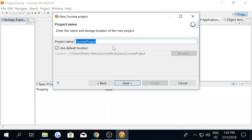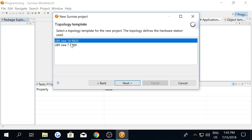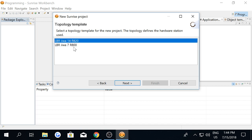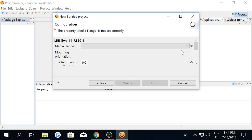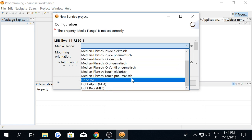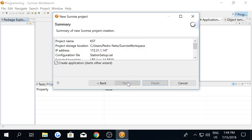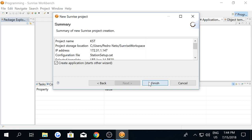Then you have to give your project a name — I'm going to call it KST. Click next. Then, depending on your robot, whether it is 14 kilograms or 7 kilograms, you choose one of those two options and click next. Then you have to change the type of flange attached to your robot. In my case, I have a touch pneumatic flange. Then click next, then finish. The project is being created.